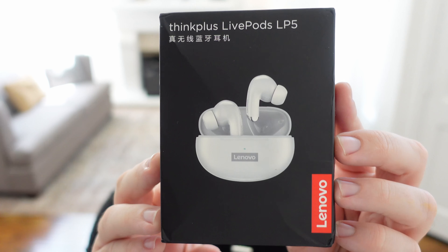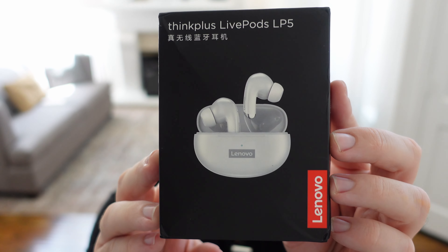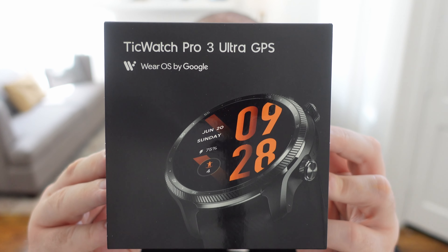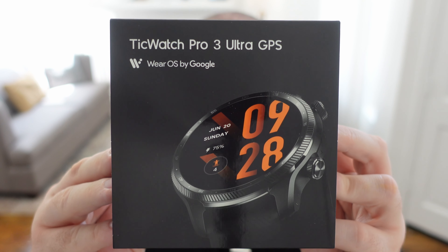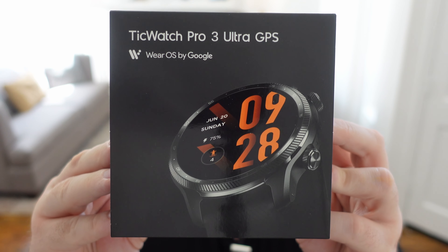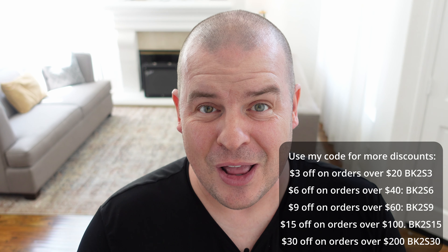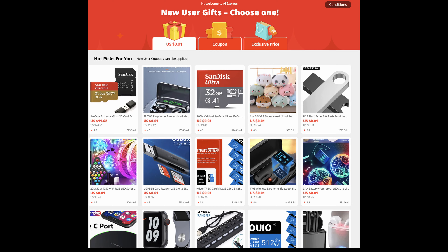You would think that for this price they don't — but they sound really, really good. Lastly, we have the TicWatch Pro 3 Ultra GPS with Wear OS by Google, Snapdragon Wear 4100. We're gonna go through all of these products. I'm gonna show you what they're great at, and if you wanna buy any of them, everything is linked down below. There are huge coupon codes, and best of all, you can get some extremely inexpensive gifts added to your order for the first 100,000 first-time customers to AliExpress.